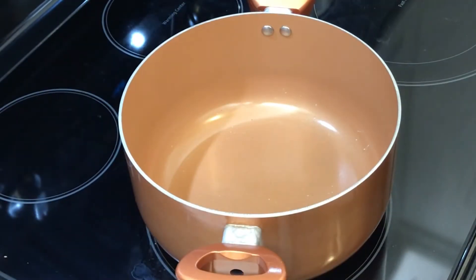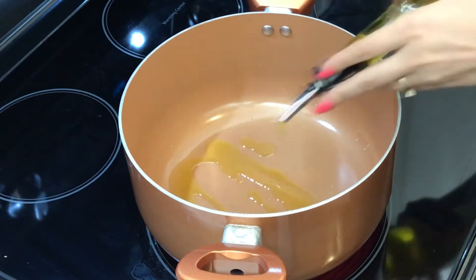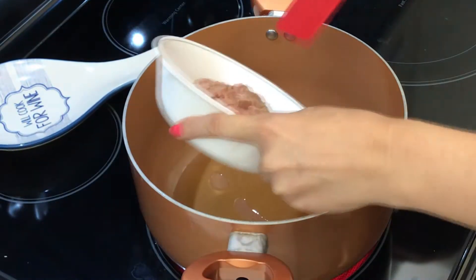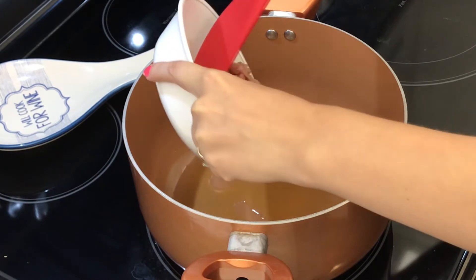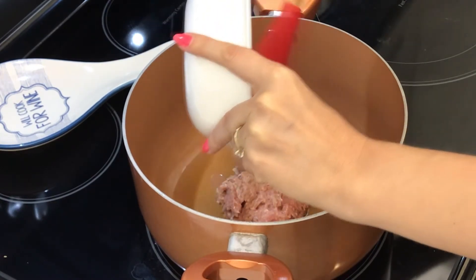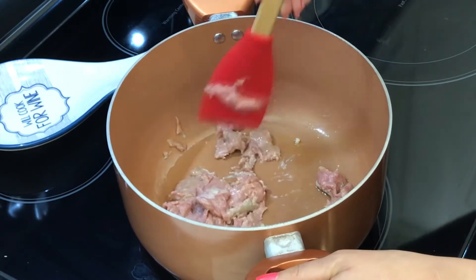In your pasta pot add some oil — I'm using olive oil but you can use any of your preference — and let it heat up. When the oil is warm you can add the meat to brown rather than steam. The pan needs to be hot. Adding oil is optional but recommended for better browning. Use a wooden spoon to make the job easier.